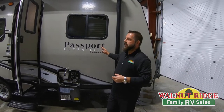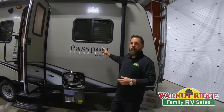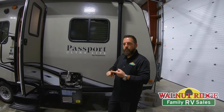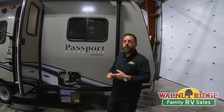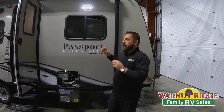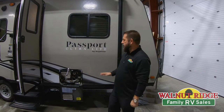We picked just a basic unit. This one doesn't have anything fancy — there's no washer/dryer or anything like that. So you have to remember if you have those extra things like an ice maker on your fridge or the washer/dryer hookup, you do have to winterize those as well. We'll start with this Passport. We've got everything drained on this, so now we're going to start with the winterizing process.